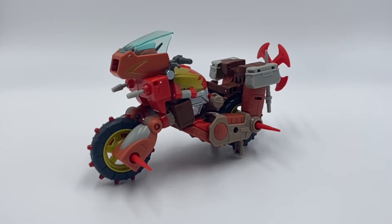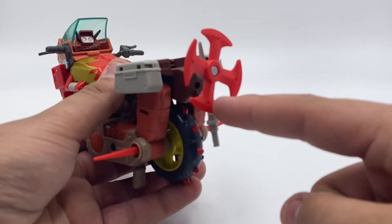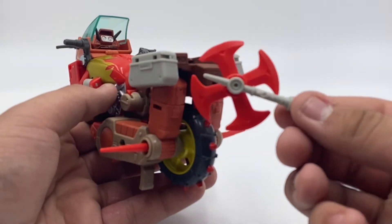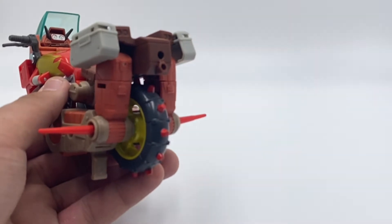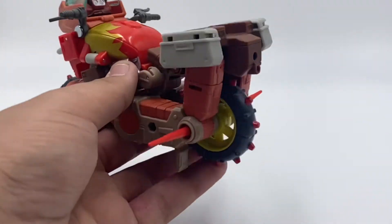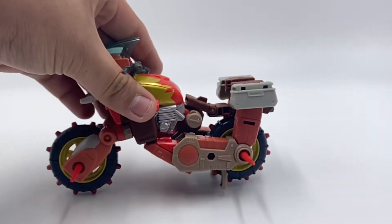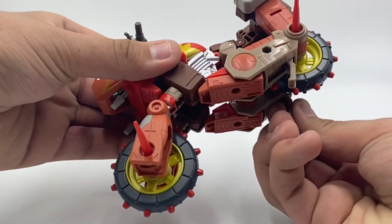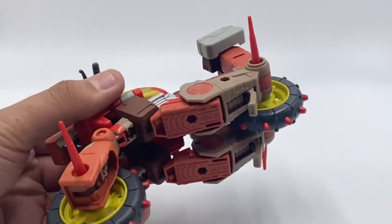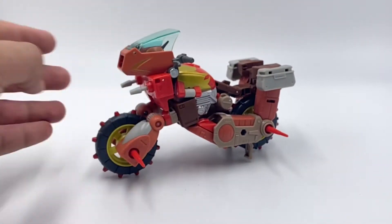We're going to go ahead and take a look at the vehicle mode first. Just to point out, the weapon back here does fall off quite easily — if you barely poke it, it just falls out. It's supposed to peg in right there. For this vehicle mode, it rolls decently. With the spikes, the wheels don't move all that well; it stands on these two legs to kind of keep it up.